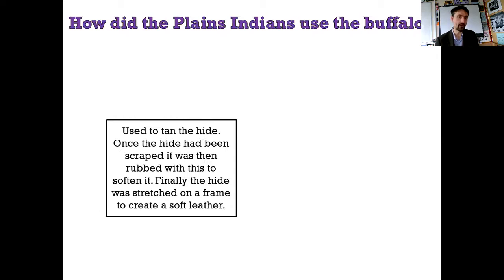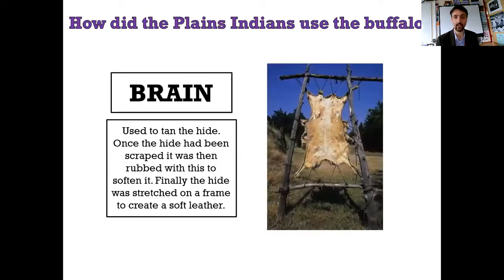This is used to tan the hide - that's the skin - so that it ends up supple and soft rather than stretched and breakable. Once it had been scraped and the fur removed, it was rubbed with this material to soften it, then stretched on a frame to create a soft leather that is comfortable - better than leather shoes - and waterproof. Any idea what you're going to rub in? It's the brain. And here it is on a hide - this actually is a coyote hide, but it's been stretched out and had the brain rubbed on it so it stays soft and supple. They use everything - that's the point.